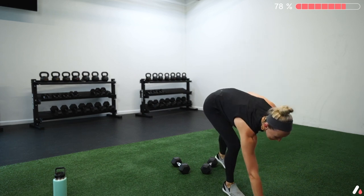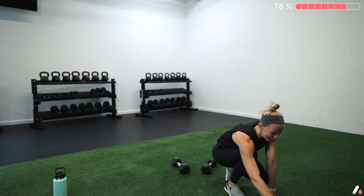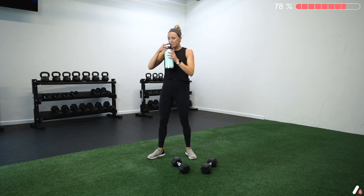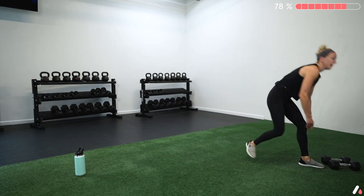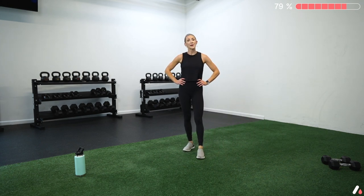Go ahead and take a break, grab some water. I'm going to reset my timer for our finisher. We can get our weights completely out of the way — we don't need them. This is going to be straight conditioning at the end. We're going to do 20 seconds of work, 10 seconds of rest, two different exercises alternating between the two.